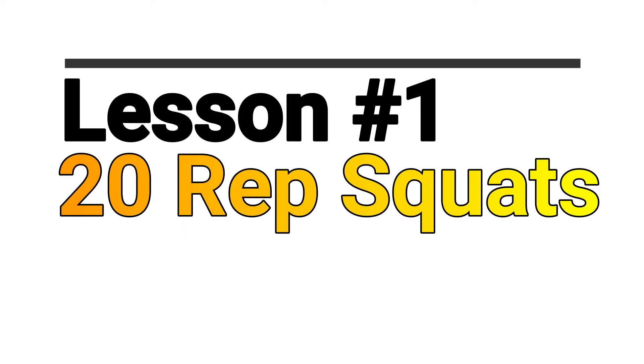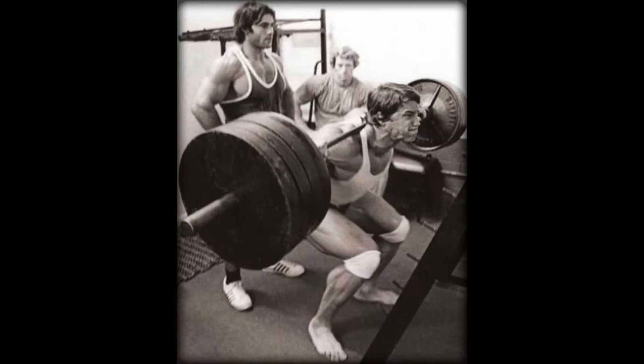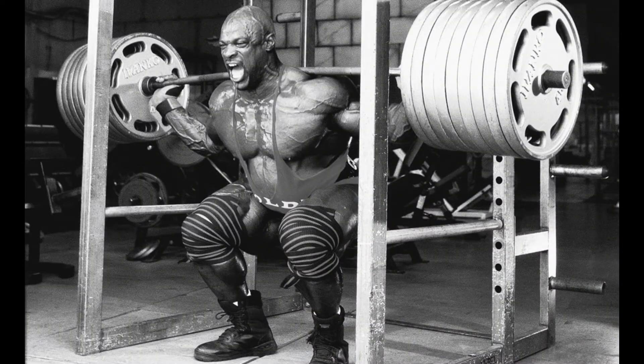Lesson number 1: 20 rep sets of squats for growth. How does this work? You take a weight that you would normally get 10 reps with and get 20. That sounds a little insane, but it actually works because you're going to do rest-pause sets. You get the 10 reps that you would normally get, then you take a rest at the top of the set, catch your breath, let yourself recover for a second, and then get one more rep all the way up to 20.